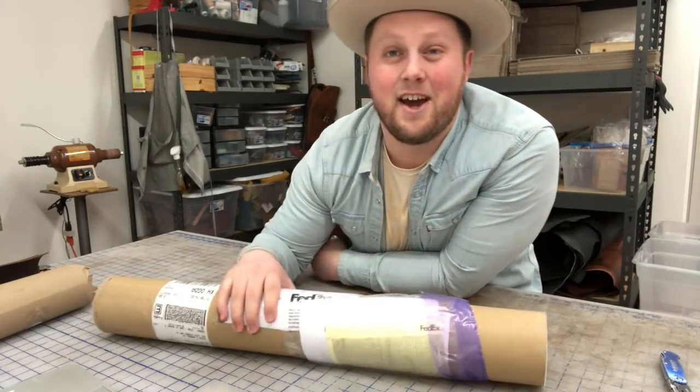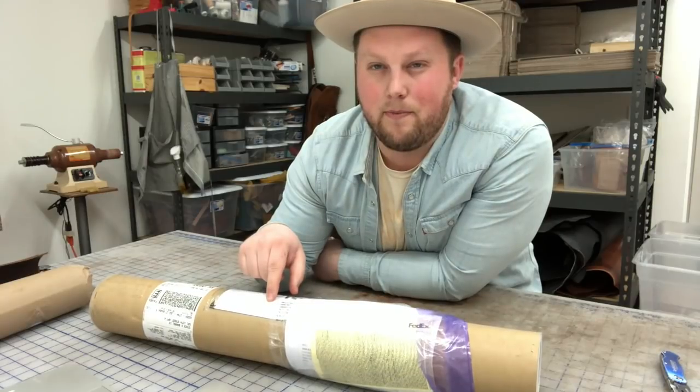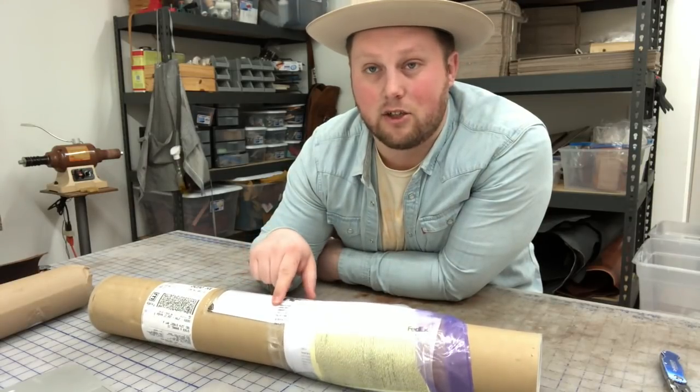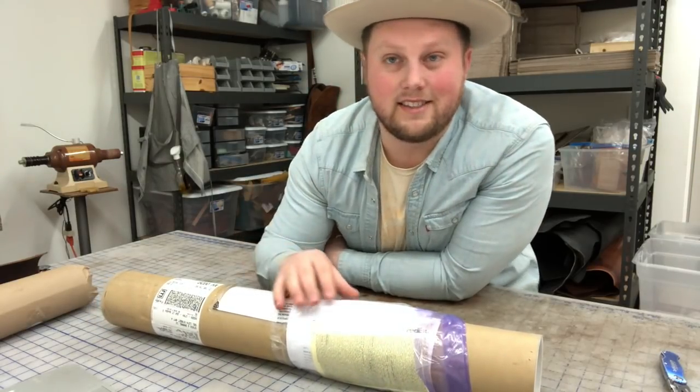Hey, what's up guys, I got another unboxing video for you. This is from the Italian tannery Shell Cordovan — they specialize in shell cordovan and I've been dying to get my hands on one, so I'm gonna unbox it and see how it looks.